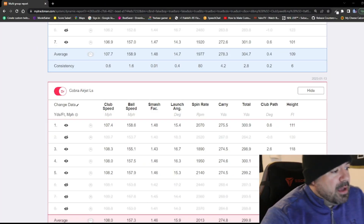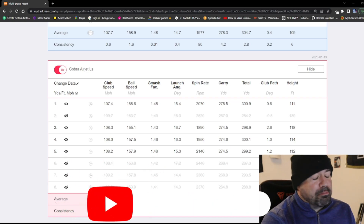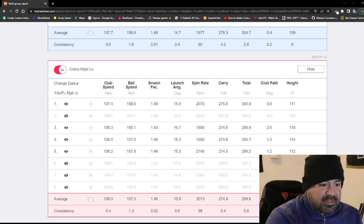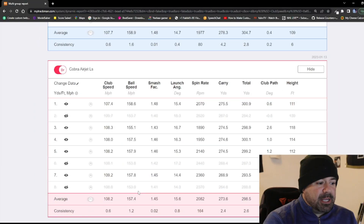Welcome back - we're going to make sense of the Aerojet LS and the Aerojet standard. I want to make sure you know I'm going over the data, and there are a few points I'm pulling out - not because they are bad shots, but because I want to make sure I'm giving it the respect it deserves. At this point I was testing basically all the 2023 drivers and I started to get a little fatigued, but certain shots I knew for a fact were my normal carry and normal distance. Let's go right into the data.